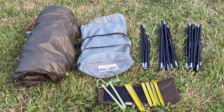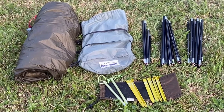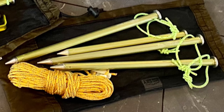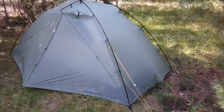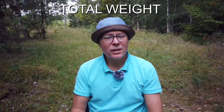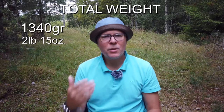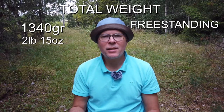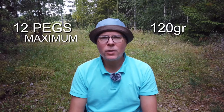The tent comes with everything included: a nice compressible stuff sack, eight pegs in a bag, and three tent poles. I also recommend buying the guy line and peg kit for the four extra guy points, which gives the tent added strength and stability in higher winds. I paid about 5,000 Swedish crowns for this tent. The total weight including the added guy lines is 1,340 grams — so a lightweight tent, but not ultralight. In the category of freestanding tents it's a good weight. If you add the maximum of 12 pegs, that adds 120 grams to the total weight.